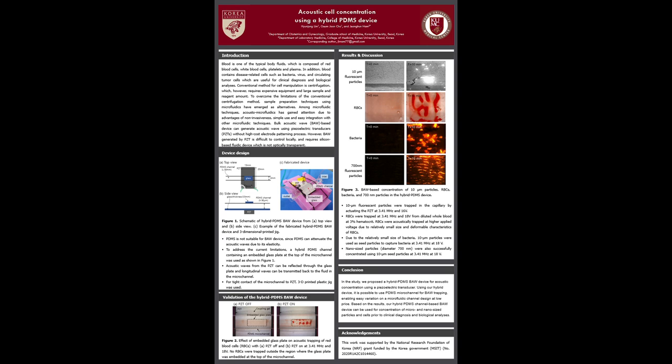To validate the use of the hybrid PDMS device for acoustic cell manipulation, acoustic trapping of red blood cells in the region with and without embedded glass was evaluated. As shown in Figure 2, once the piezoelectric transducer was actuated, red blood cells were trapped in the region where the glass plate was embedded at the channel top.